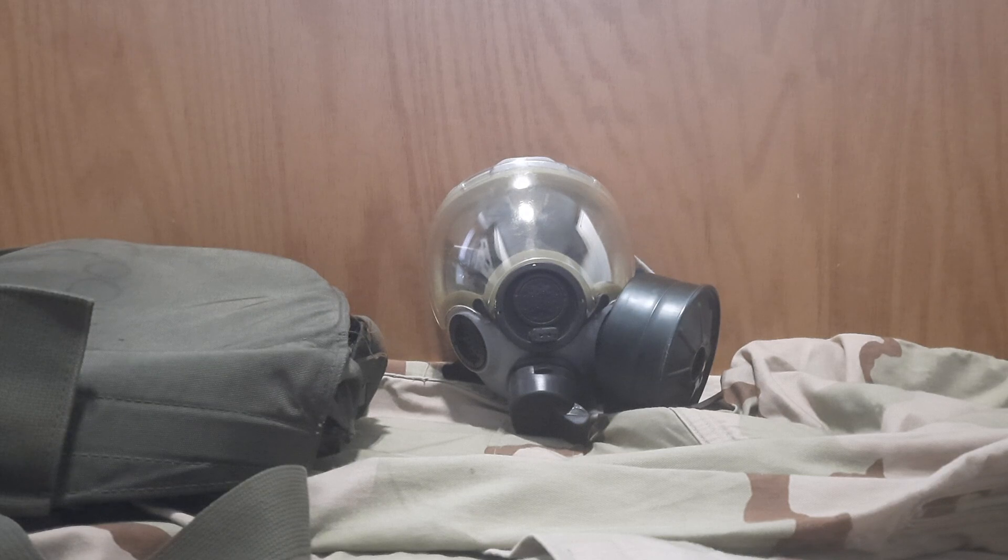I got this mask for around $70 out in Utah, roughly a year or two ago. I haven't put out a review on it for a while because I just haven't really thought about making one — but I'm making one now.